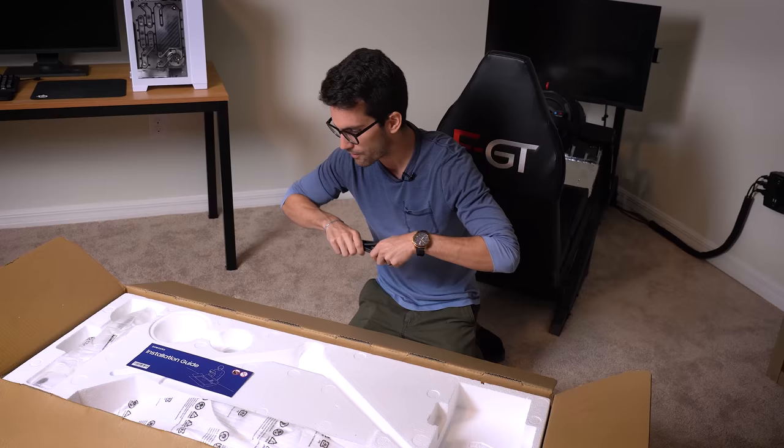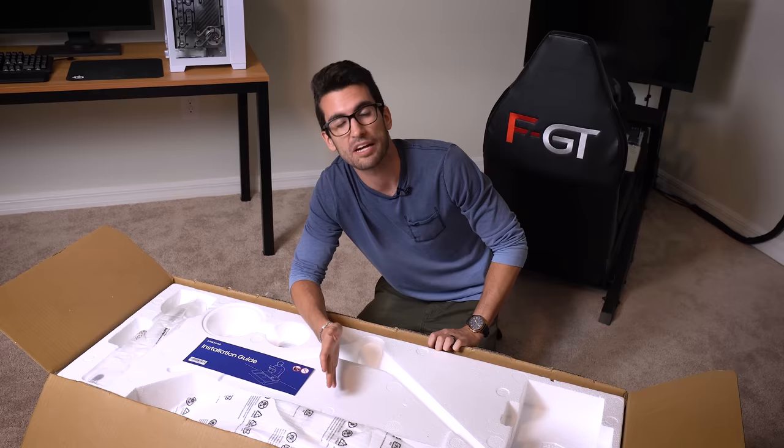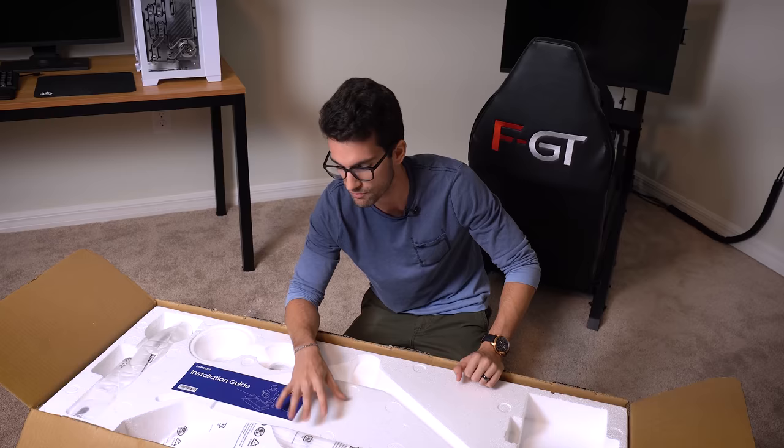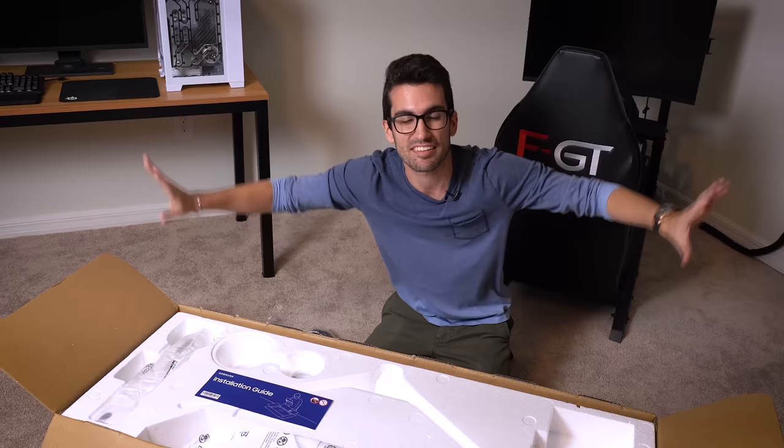I'm super excited to get this thing mounted in the sim. I've been noticing that I don't see anything to my left or right while I'm racing. Unless I'm playing in VR — and the games I like to play, most don't support VR unfortunately — there's no way for me to know who's driving up on my left or right. So having such a wide aspect here will give me the ability to see them coming up from my sides. That's a huge help. It means I don't run into people.